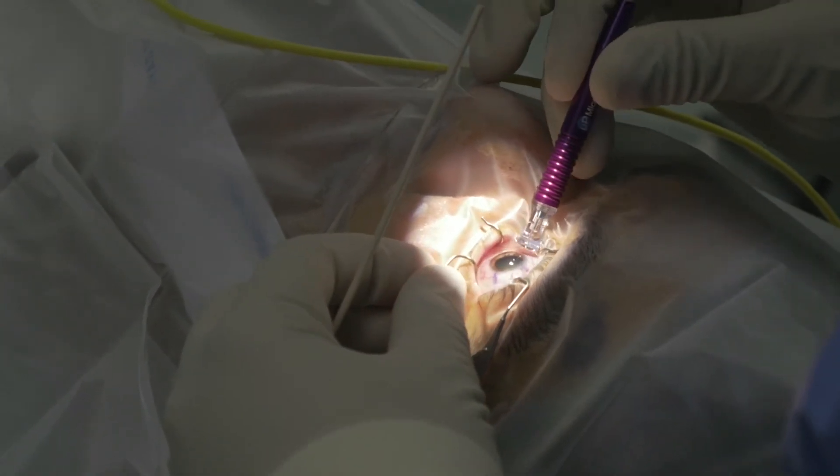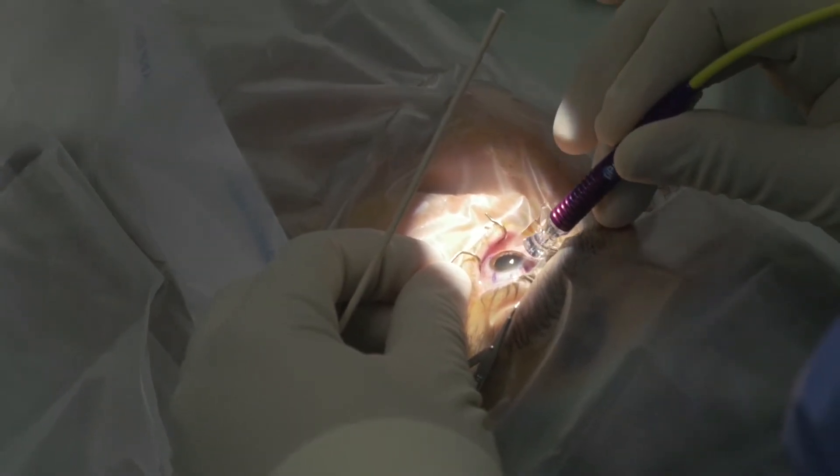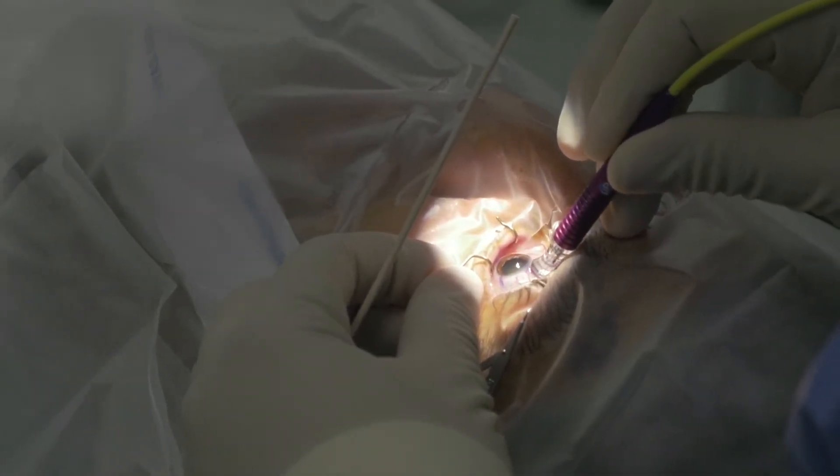The curved edge also has a small notch, and you want to hold the probe perpendicular to the eye as you treat the inferior and superior hemisphere.